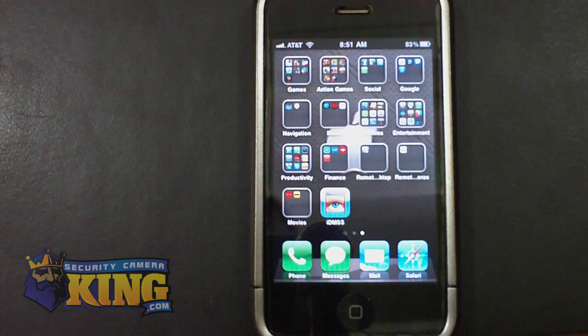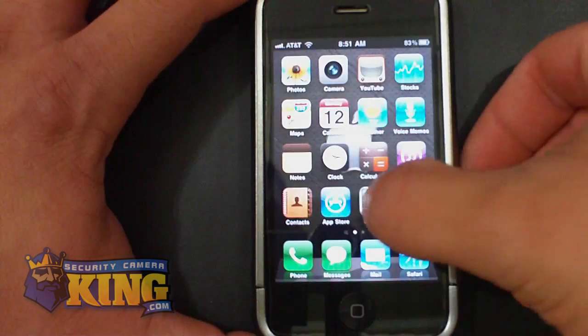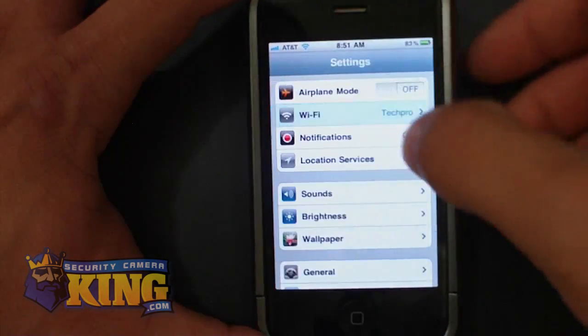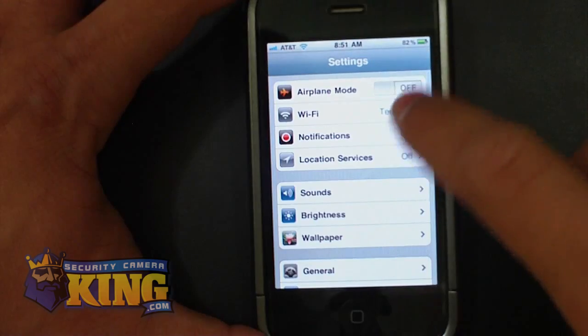You have to make sure if you're connecting to a DVR that is internally on your network, that your iPhone is using your wireless connection and is attached to a wireless. You can easily go into your settings on your iPhone, go to your Wi-Fi connection, and make sure that your Wi-Fi is on and you're connected to a network.